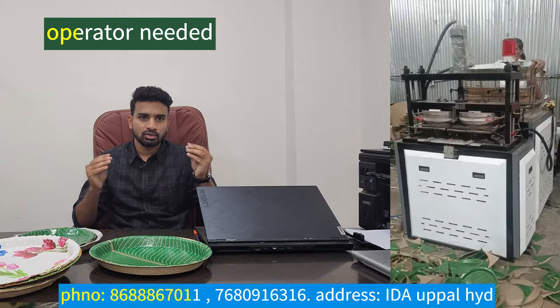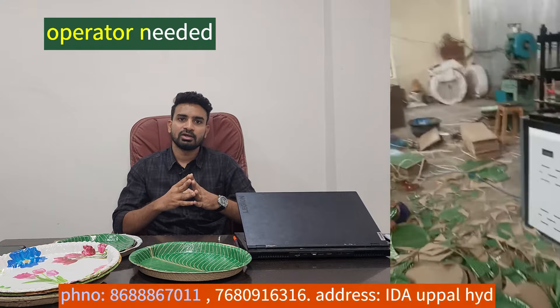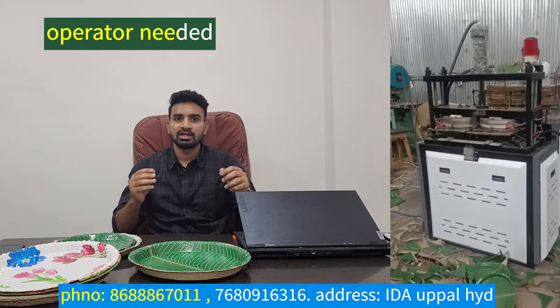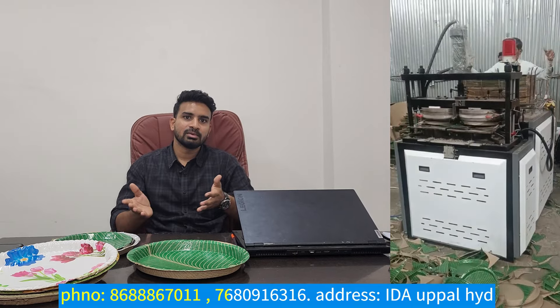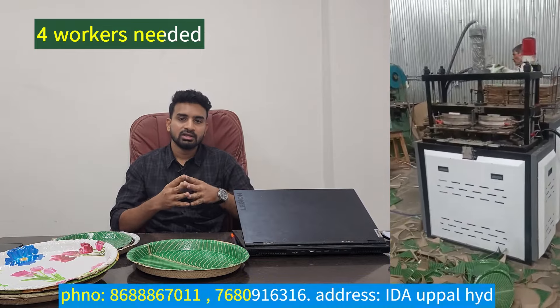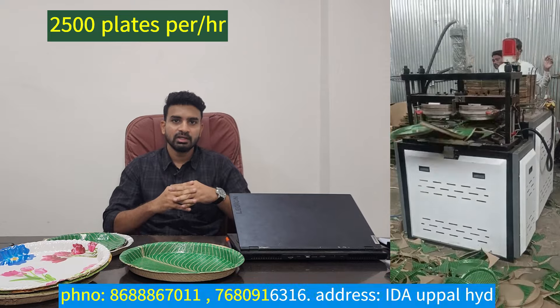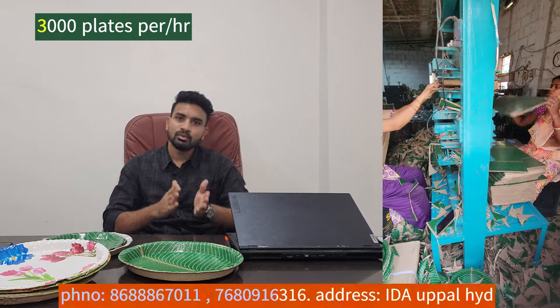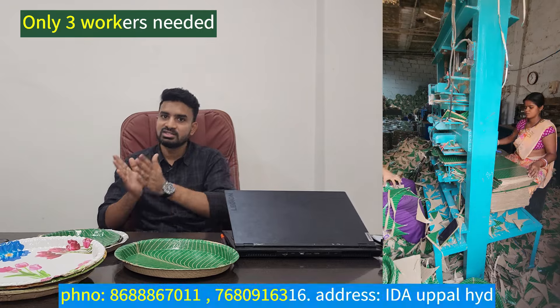There is no single operator needed. The machine is automatic. The operator, along with lady helpers and workers, have to work with 5 members. Automatically, you can use a plate for a 4-die machine, a 3-die machine, with manpower. You can use scrap separate plates and packing — they are automatically going to change your operation.